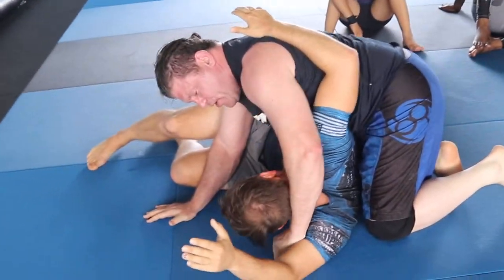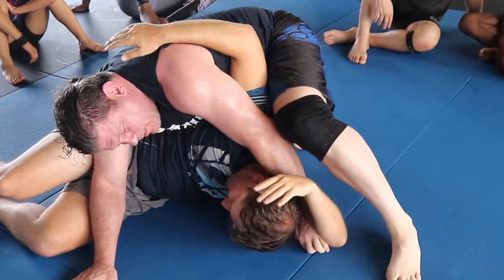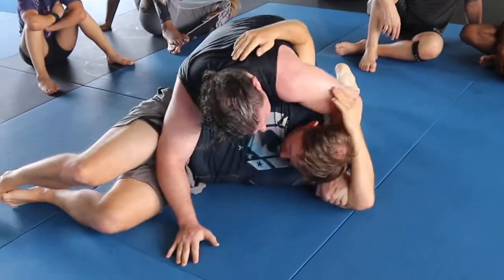You can go back on his tricep now, to here, to give you a little more space. A little more. I'm going to put your hand down — I don't want to break it. Where do you want to break it?